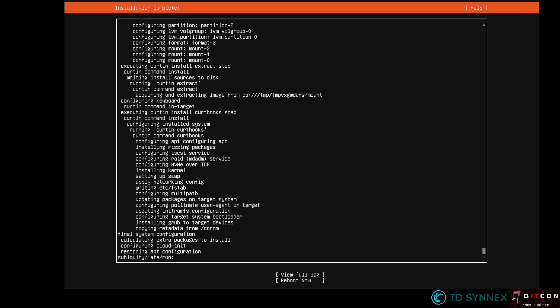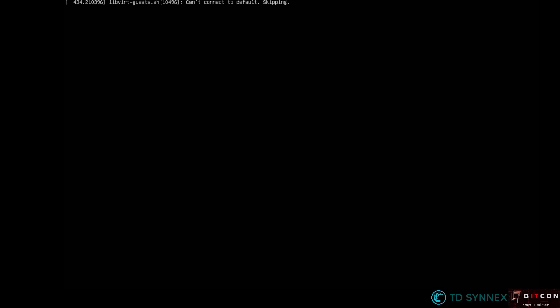Once the installation is done, you get the Reboot Now option. That's what we're going to do. Don't forget to unmount the installation media before you effectively reboot your server.